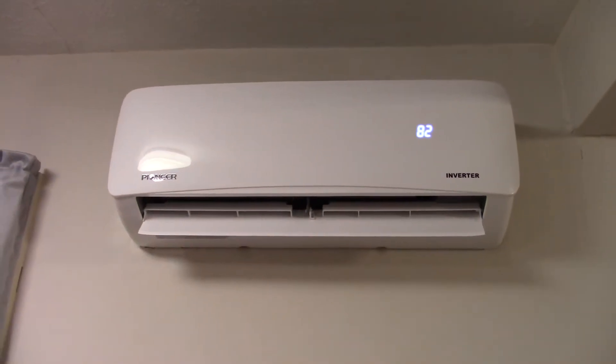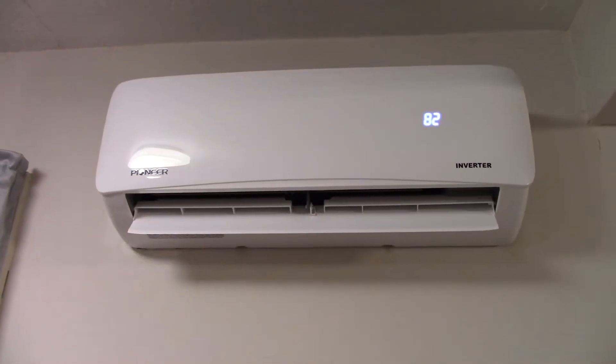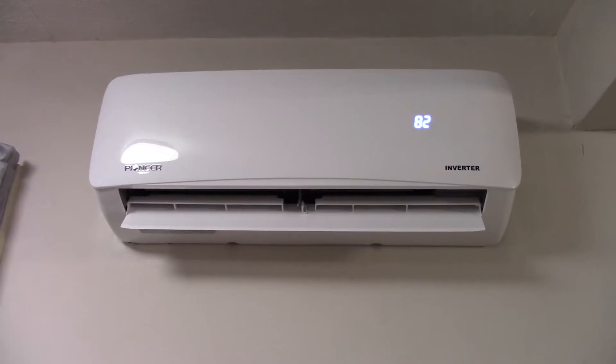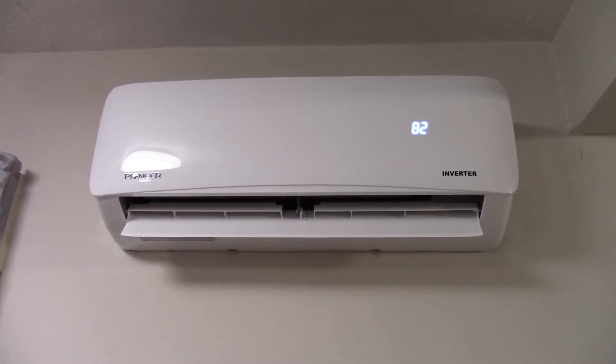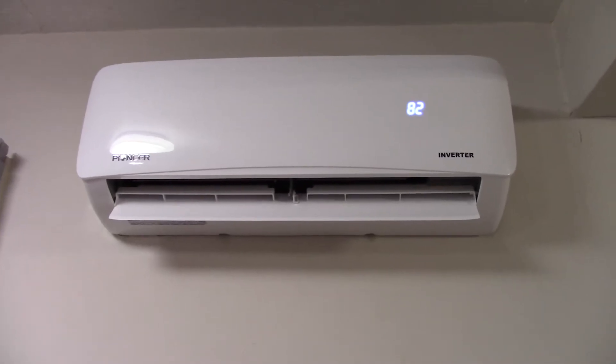So let's say you just got one of these ductless mini split systems installed and now it's winter and you notice it's not really heating that well. It doesn't seem to run all that hard. What is the problem and what can you do about it?